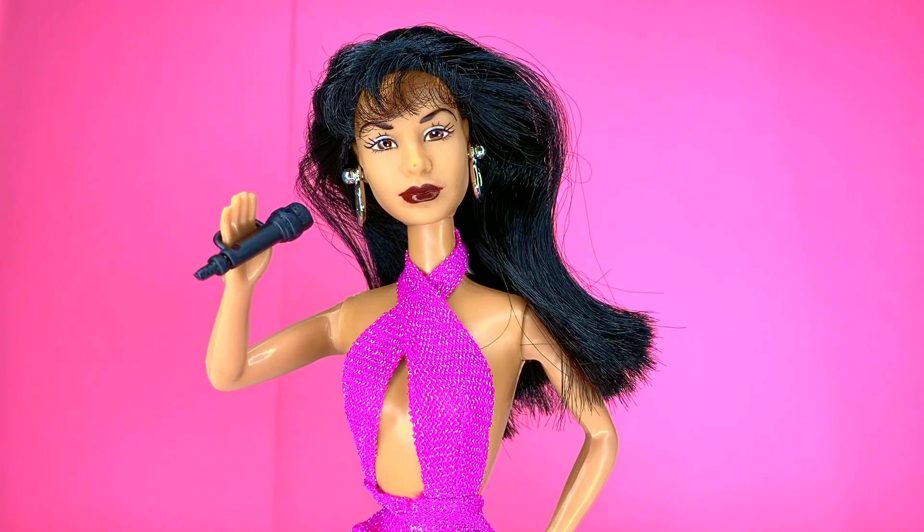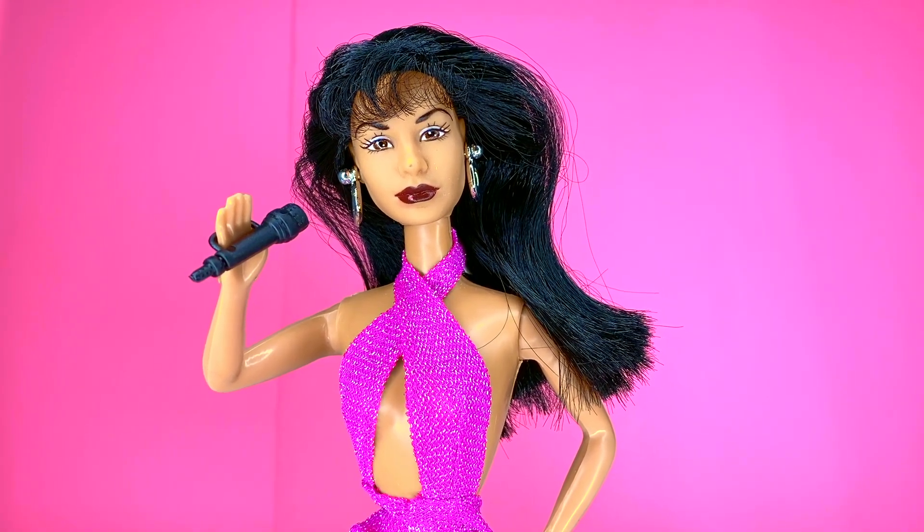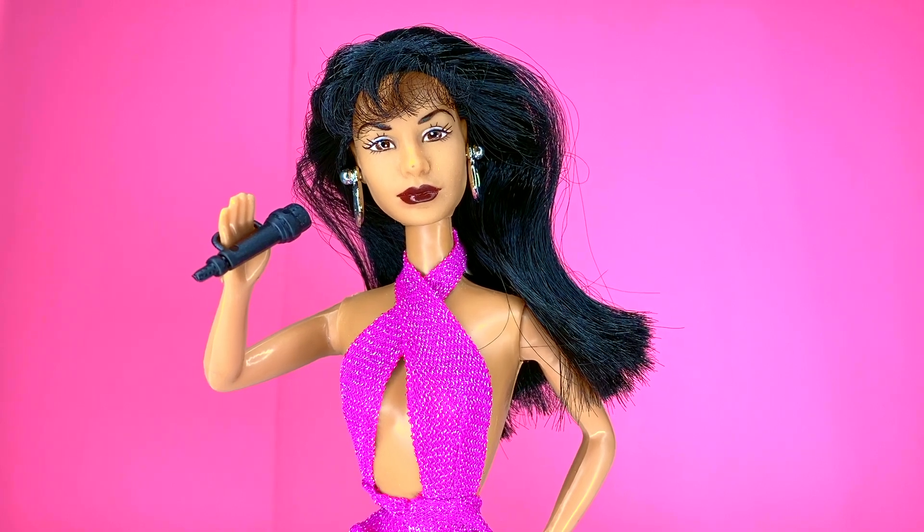Hey everyone, welcome back to the channel. In today's toy throwback, we will be taking a look at the 1996 original Selena doll.